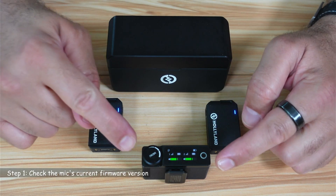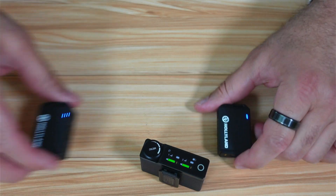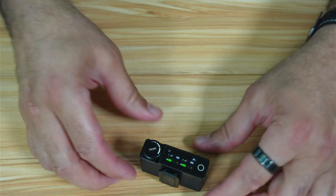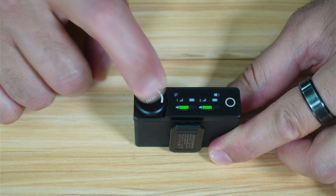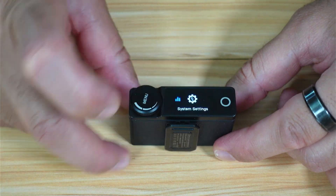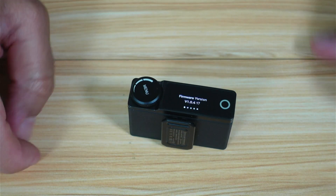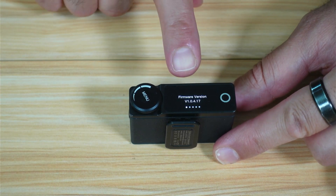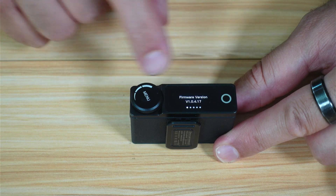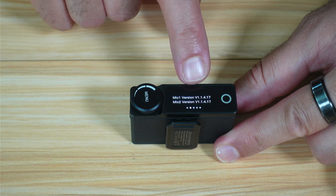The first step is to check the current firmware version of the receiver and the microphone. Make sure that the receiver and the microphones are turned on and connected. Then on the receiver, go to the menu, then go to system settings, and under system settings go to info, which is the last option. On the first screen in version info, you'll see the current version of the receiver, which is 1.0.4.17. If you turn the dial on the receiver, you'll see the current version of the microphones, which also ends with 17.